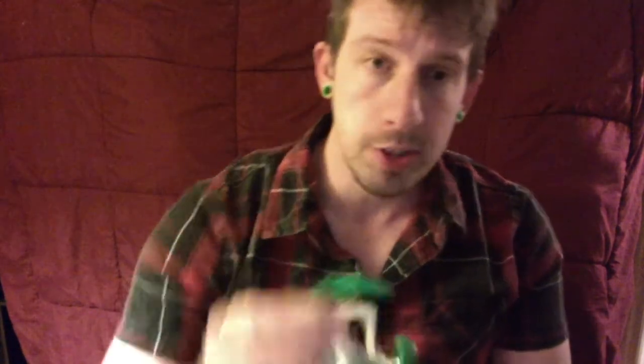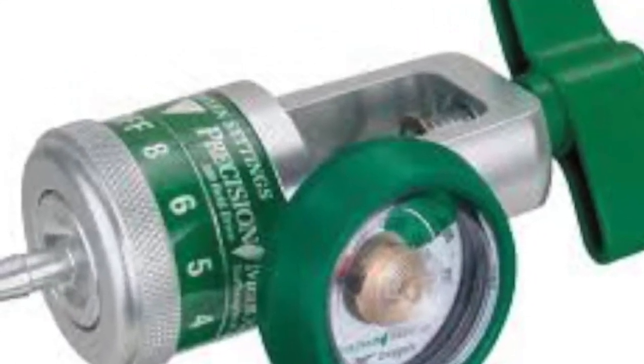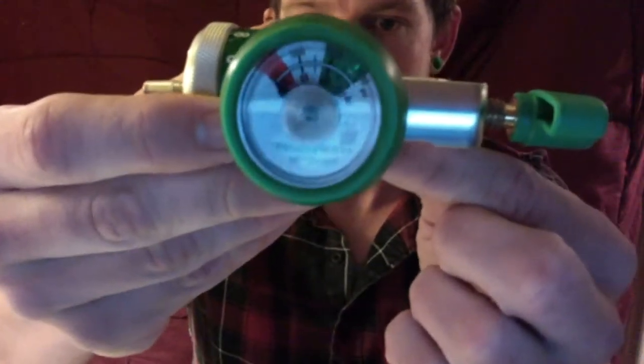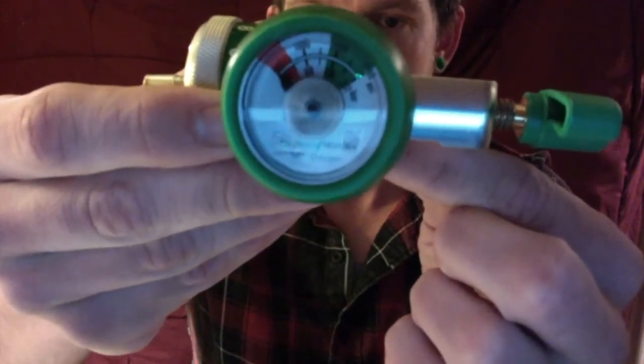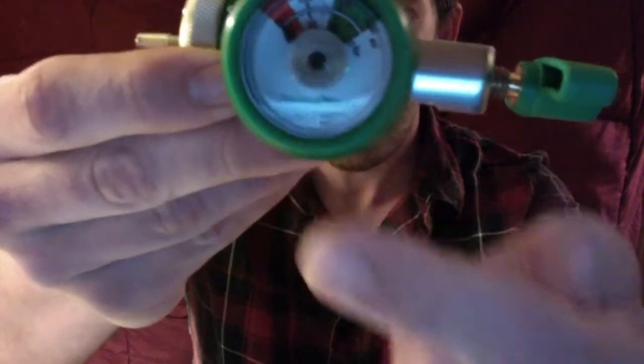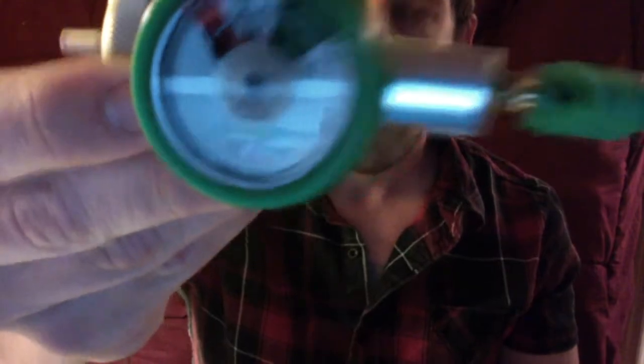This one actually comes with a gauge and everything. We have the point here where the oxygen will pour out. The gauge, if you can tell here, shows you how full or empty the tank is. There's a little pin — if it's in the green, that means it's full; if it's in the white, it means it's half full; if it's in the red, it's empty.